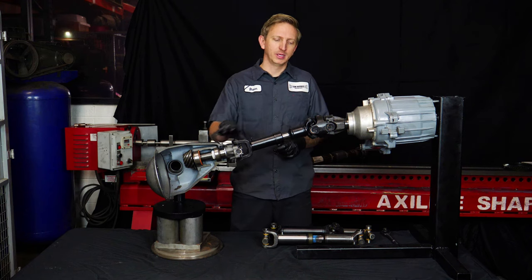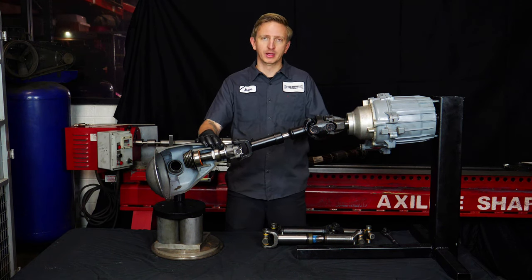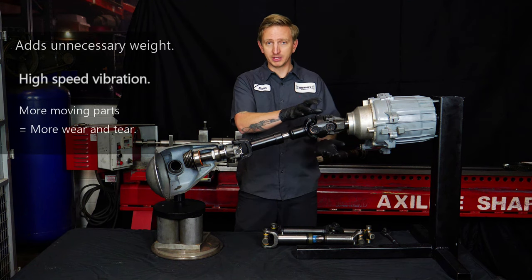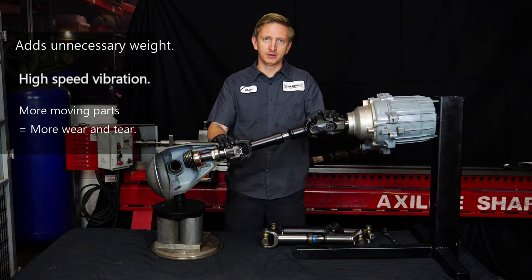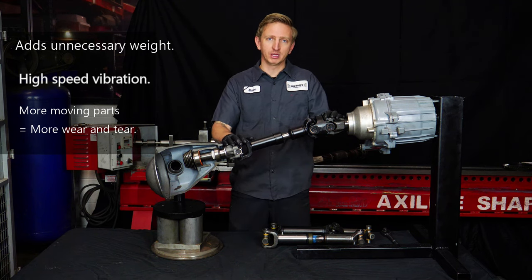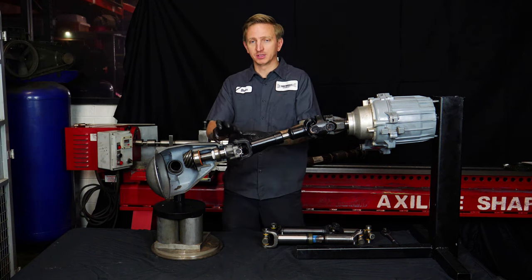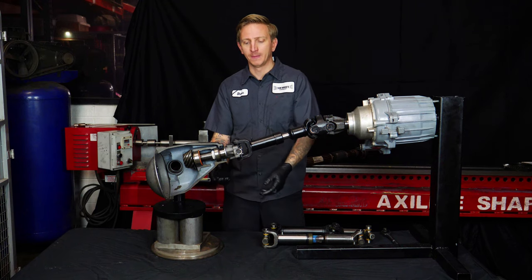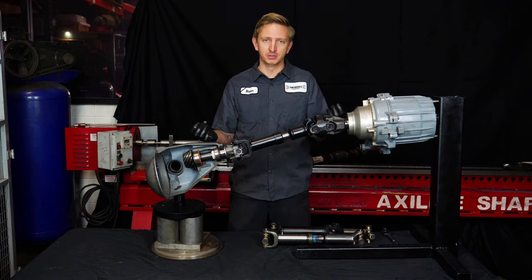Sometimes people ask: instead of adjusting the pinion, why not just run double cardan joints at both ends? That's valid thinking, but the reason we don't do that on a rear shaft is mostly because it's unnecessary and has disadvantages. There are more parts, so the driveshaft is heavier at that end. Going down the road at 60 mph, most driveshafts are spinning around 2,500 RPM, and more weight at those RPMs increases the likelihood of high-speed vibration. Also, more moving parts closer to the ground — exposed to dirt and water — means more things that might wear out or fail. And a shaft with double cardan at each end is more expensive, unnecessarily so in any rear application.